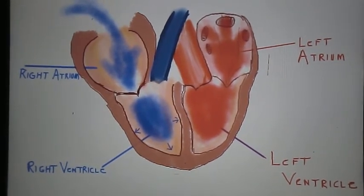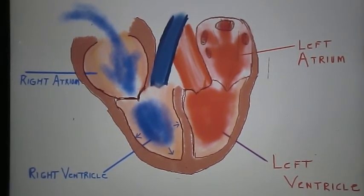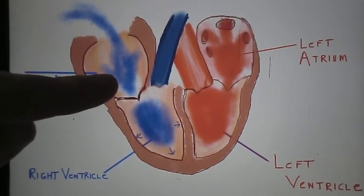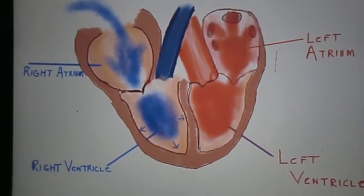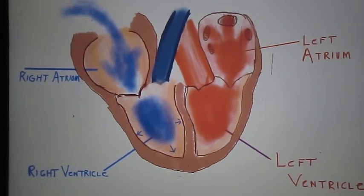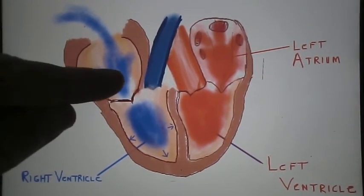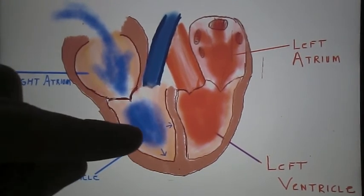Getting back to our preload concept: when the pressure difference between the right atrium and right ventricle becomes very large due to the right atrium being highly pressurized because of all this pooling blood, the tricuspid valve — which is right here on the right side of the heart — opens, causing all of this blood to flow into the right ventricle. We can now say the right ventricle is experiencing ventricular preload because it is in the process of filling with blood. Remember, preload refers to the stretching of the ventricles or atrium while they are filling with blood. The atrium is no longer in a preload state as the tricuspid valve opens and ejects the blood into the right ventricle.